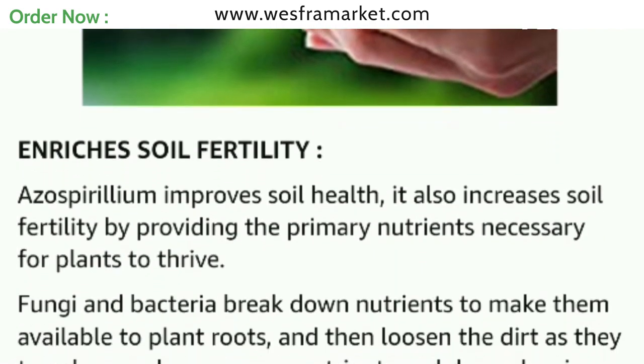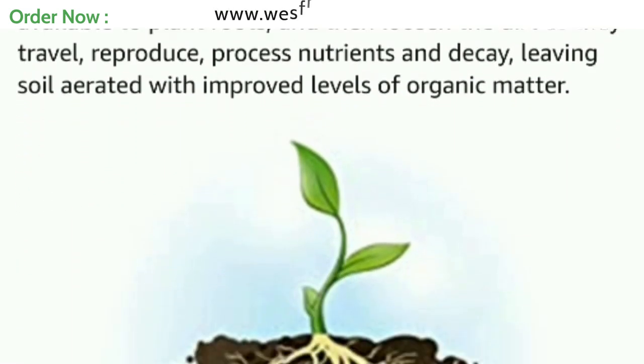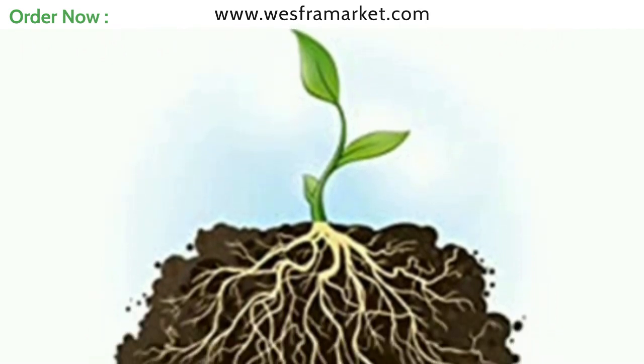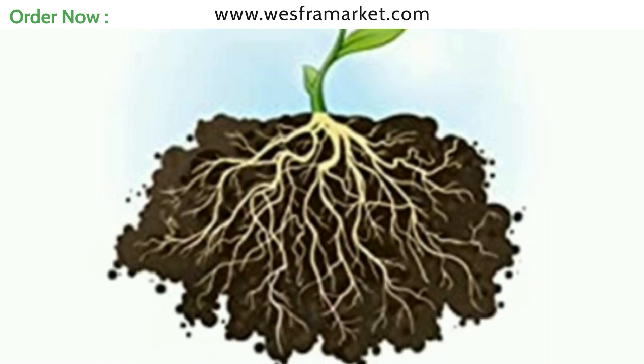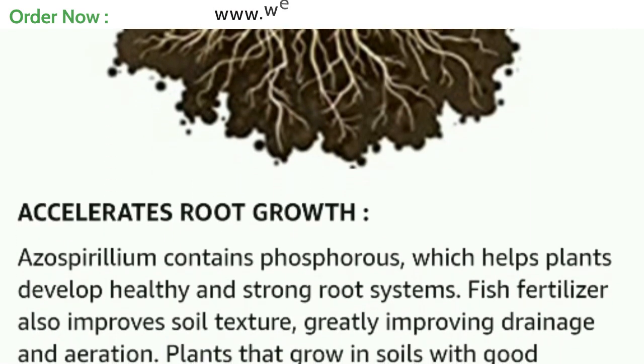If you want to buy this azospirillum fertilizer, the link to buy the product is in the video description. You can also purchase directly from our website or by clicking on the Amazon link provided.